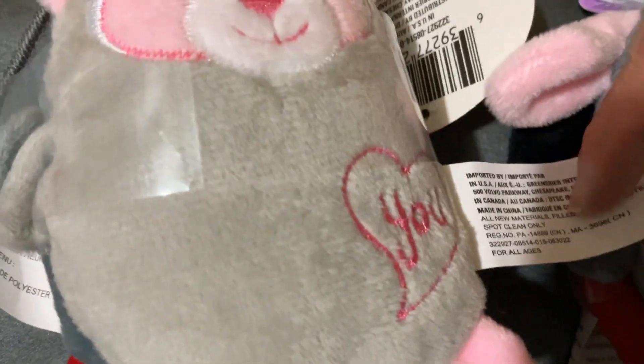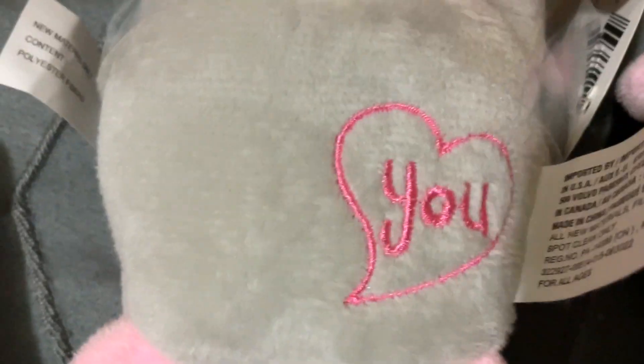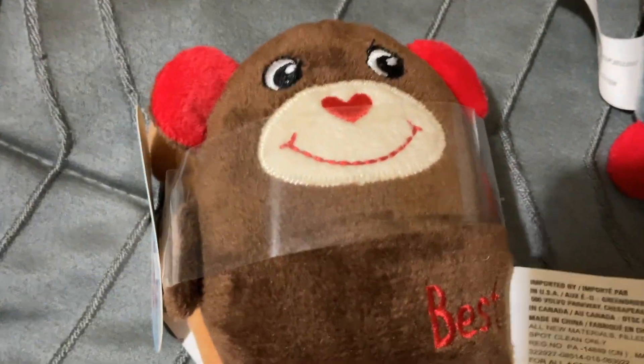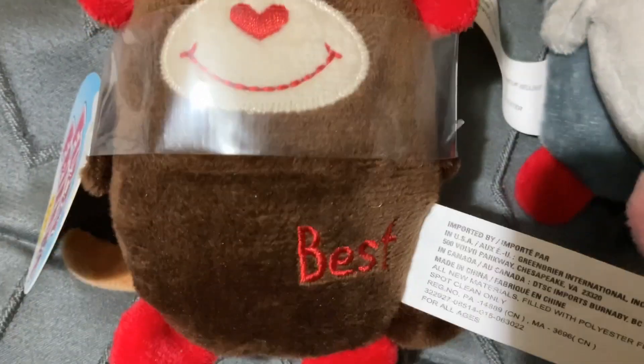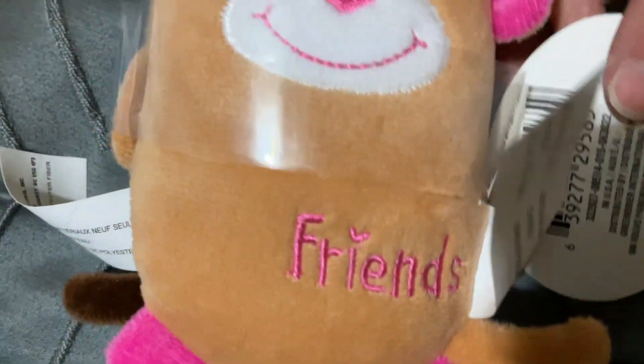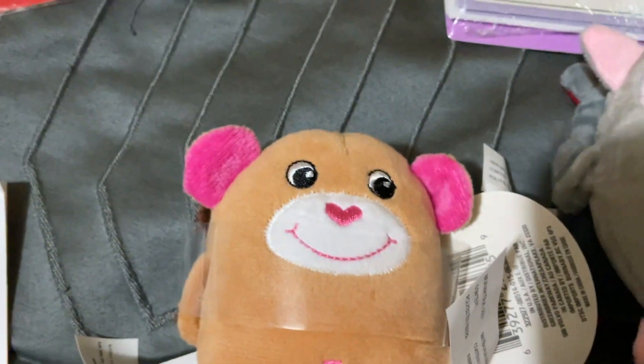You keep one and give the other to your friend — 'Me and You.' I didn't get this one at first, but I thought I need to go get the whole set because they had this one too, so I went back. I got 'Best Friends.' I showed these in my other video in more detail.